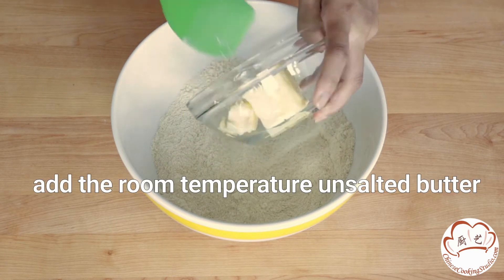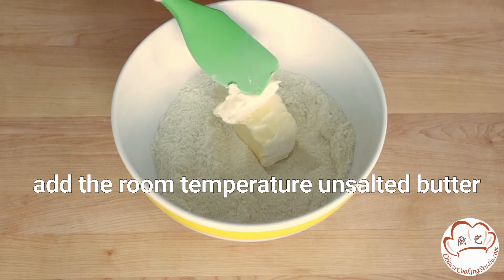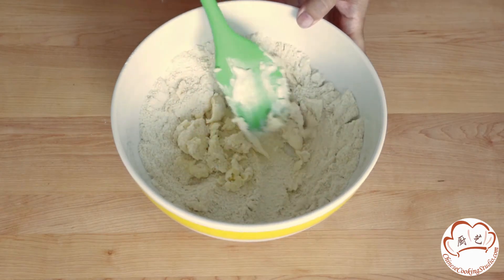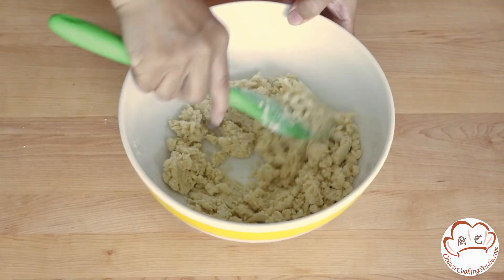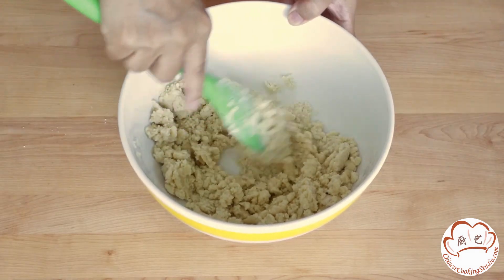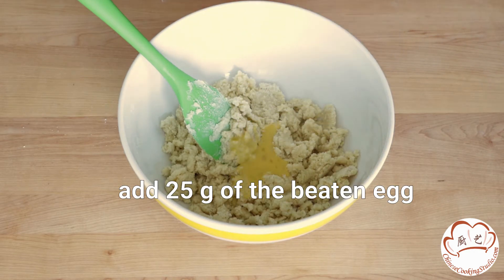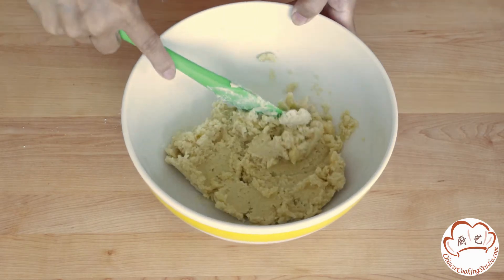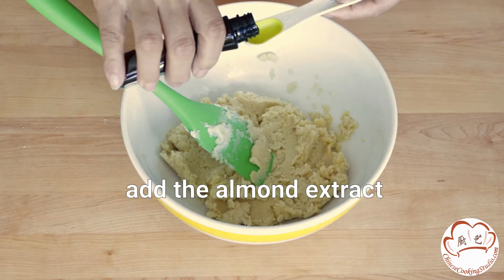Next, add the room temperature unsalted butter, and use a silicone spatula to mix them until they're combined. Then add 25 grams of the beaten egg. Now add the almond extract, and mix it well.